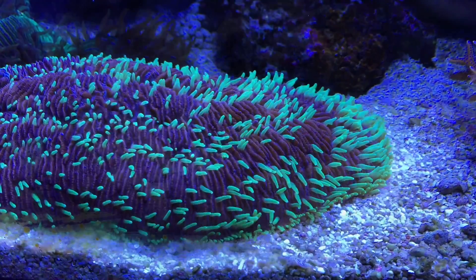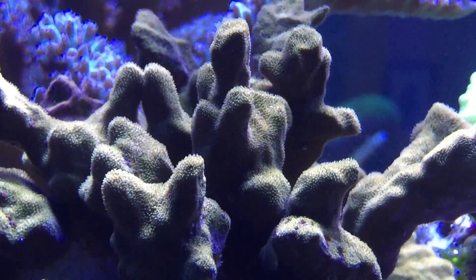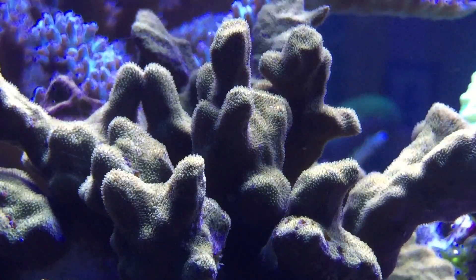This next coral is a Samachora. It's kind of a honey brown. I have a green one in the frag tank, but I like this brown one as well. It has little tiny hairs that move back and forth.